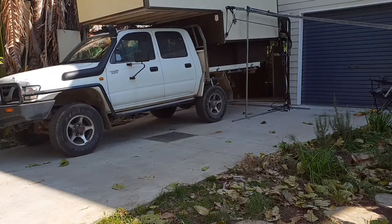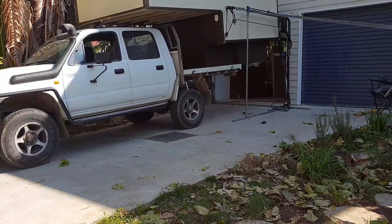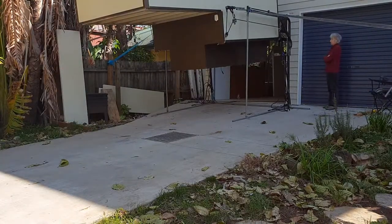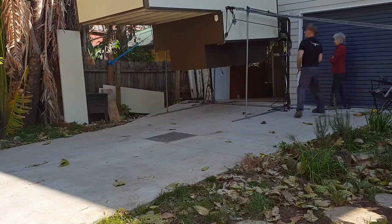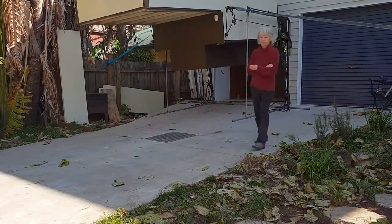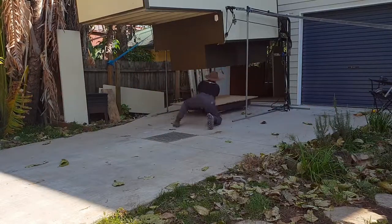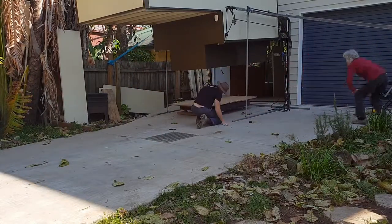I jumped in the ute, rolled it down the drive, and to my amazement it didn't come crashing to the floor destroying the thing I just bought — so that's a bonus. The next part is my excellent lash-up skateboard, which is a pallet with two old skateboards chopped in half and screwed on the base of the thing.